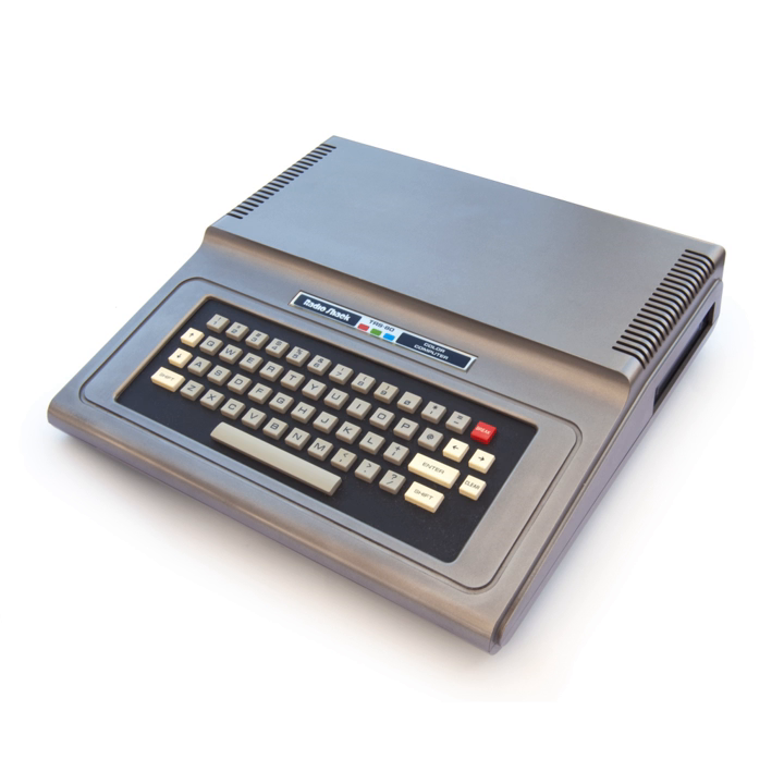The Color Computer, with its Motorola 6809E processor, is very different from the Zilog Z80-based TRS-80 models. Byte magazine wrote that the only similarity between the two computers is the name; indeed, the '80' in TRS-80 stands for Z80. For a time, the CoCo was referred to internally as the TRS-90 in reference to the '9' in 6809. However, this was dropped and all CoCos sold as Radio Shack computers were called TRS-80 in spite of the processor change.